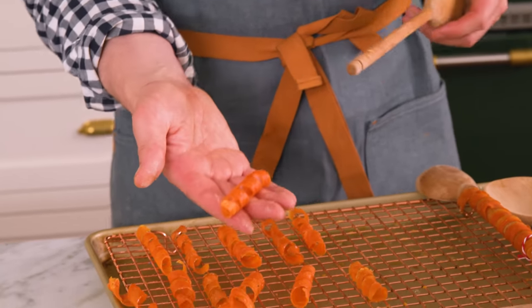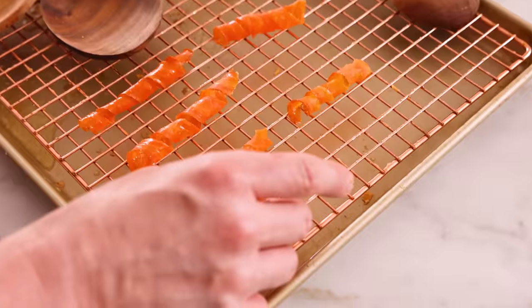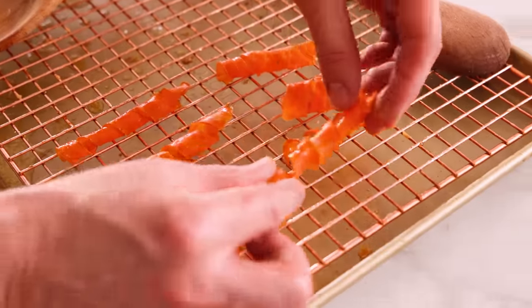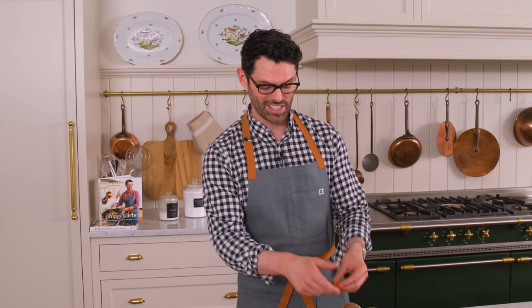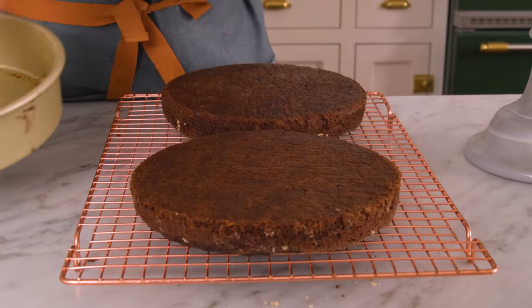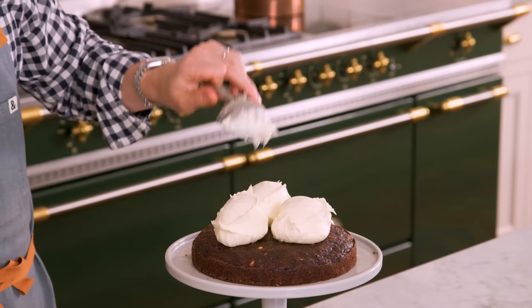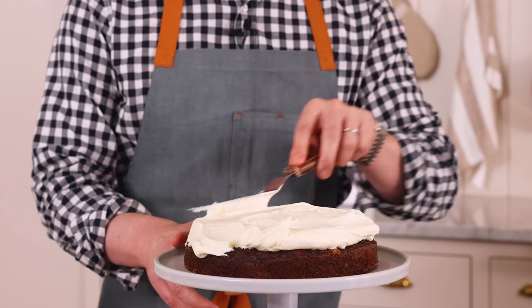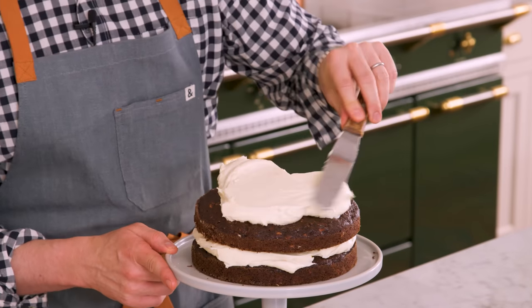After about an hour of air drying — unless it's super humid that day, then it'll take longer — we're gonna glide those carrot strips off. If they come off a little bit wonky, normally you can just give them a little curl and let them finish drying out and they'll hold their shape really well. My layers cooled in the pan, popped out so easily, and now just add that onto your cake stand along with one and a half cups of frosting, nice and generous — three of these giant scoops. Give it a little spread. This frosting is so good.